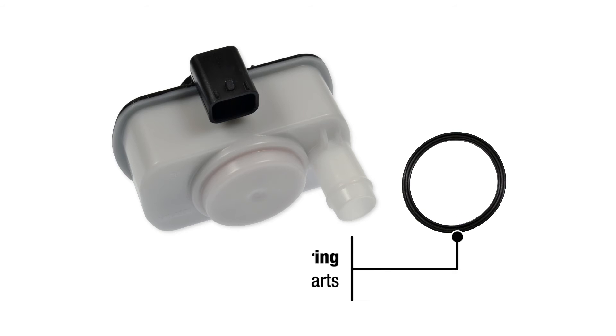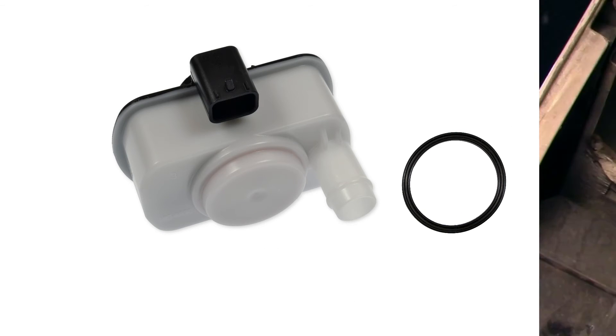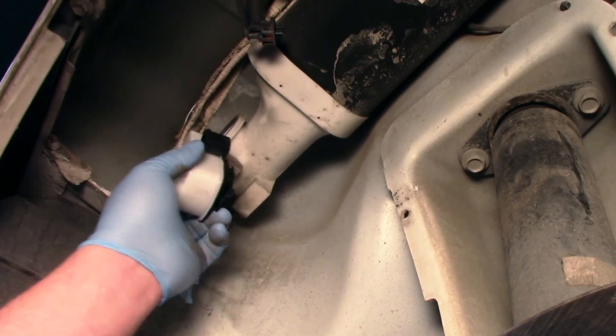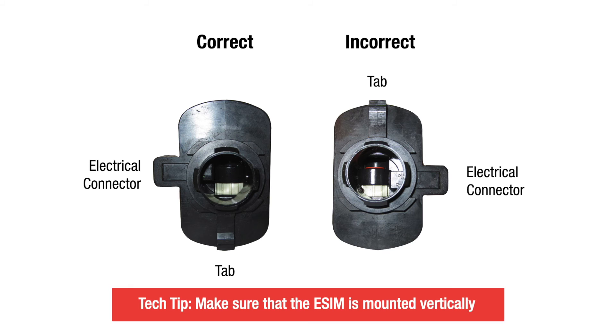And our eSIMs come complete with an O-ring, so you don't need to buy additional parts. When installing an eSIM, make sure the eSIM is mounted vertically. Here's a quick way to determine if your eSIM is installed correctly.